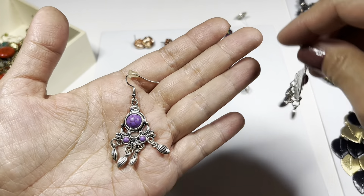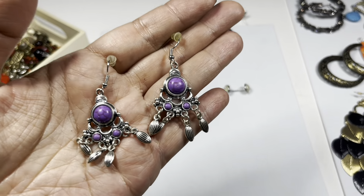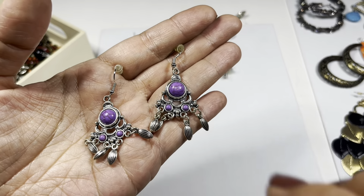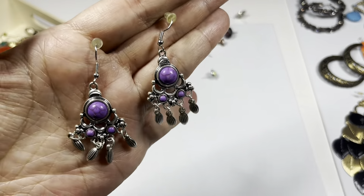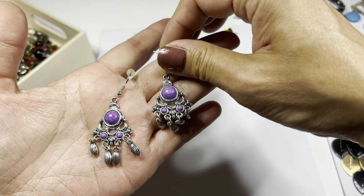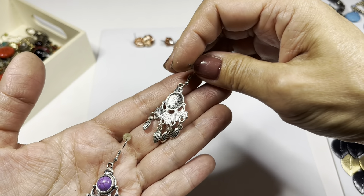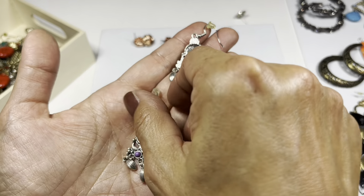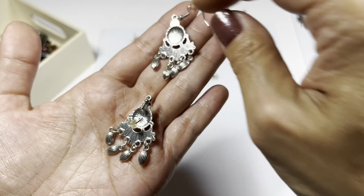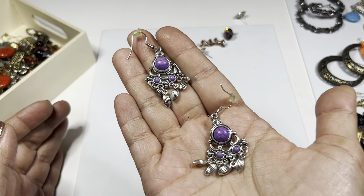This is silver tone with a purple - kind of like a purple dyed halite - but look, it has these little danglies. There's the back side. They look brand new. So we have that pair.